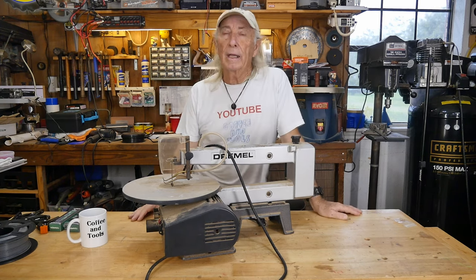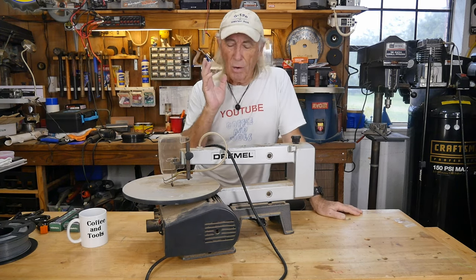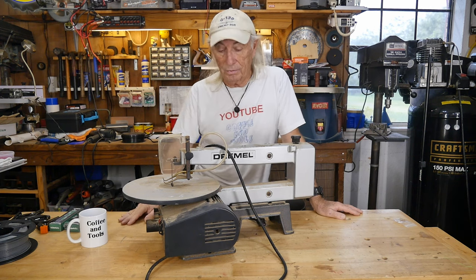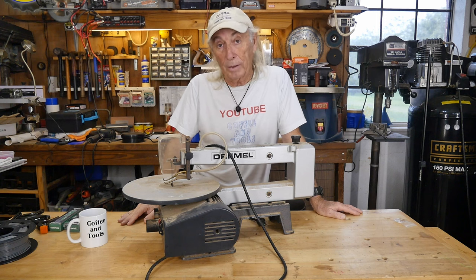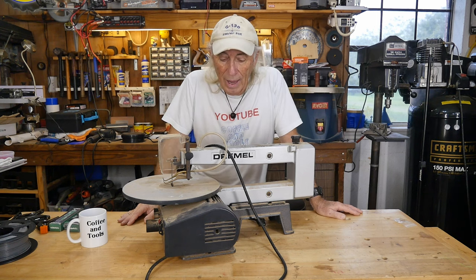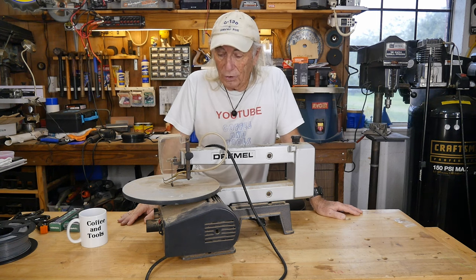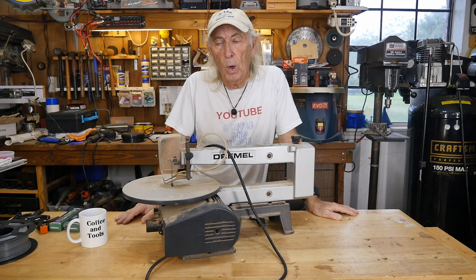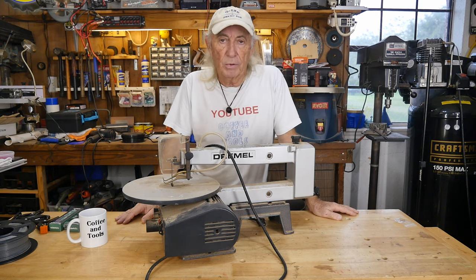Went yard sale hopping last weekend and normally I would never even touch this, but I saw it for like five dollars — figured I'd pick it up and see what's going on. The story behind it was that it was passed down to the fellow by his father.